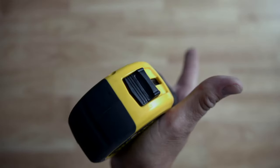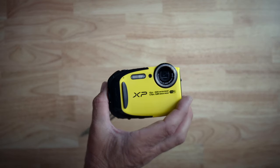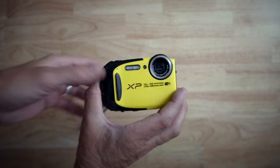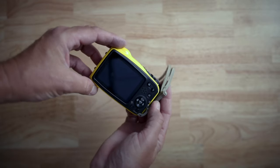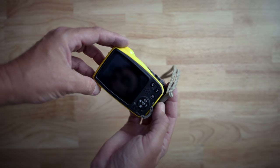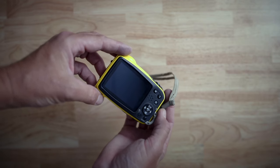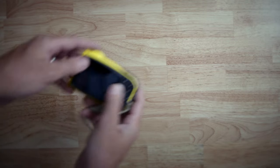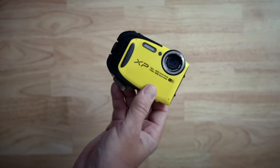Here we've got the second most important piece of gear, and that is a durable camera. This is the Fujifilm XP80 that is shockproof to six feet, which is good for most of the mishaps you'll have dropping stuff in the parking lot, but probably won't help you if you lose it off a roof. We've also got the included lanyard installed — always put this on so you can drop it if you need hands-free or if you accidentally let go of it. This camera is also waterproof to 80 feet, which hopefully you won't need.